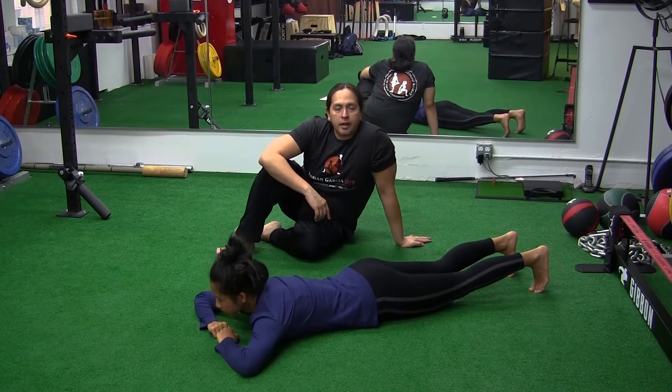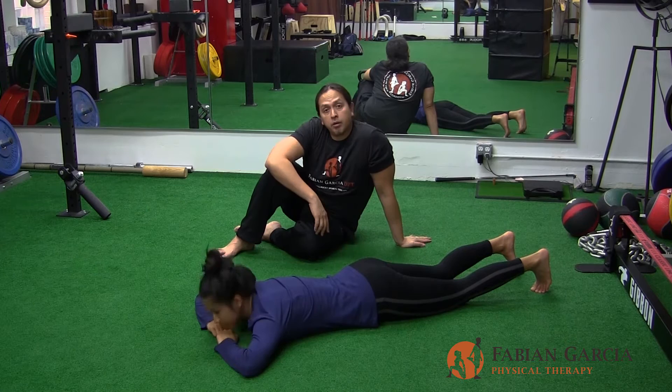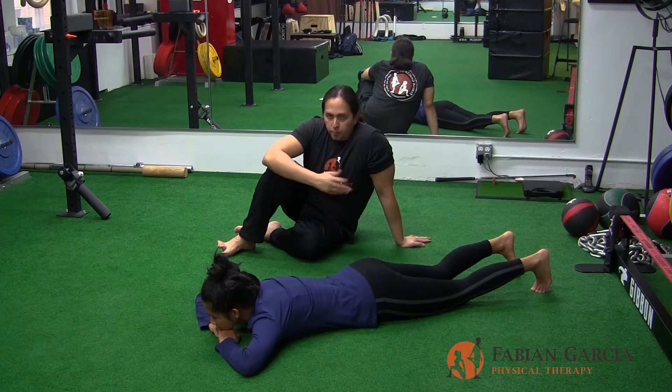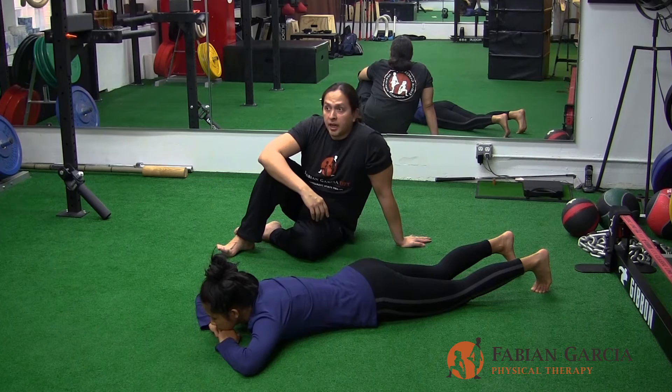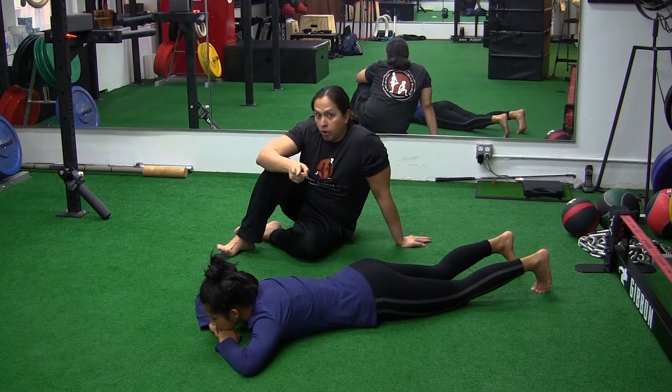Good morning. Dr. Fabian Garcia here, owner of Fabian Garcia Physical Therapy, with my assistant Marisa Teo, FRC Mobility Specialist. As part of our intermediate lower extremity series, we're going to be going over a hip mobilization that engages the whole posterior chain. We call this a posterior chain hurdle — the analogy is that you're actually going to be clearing your hip over a high hurdle.